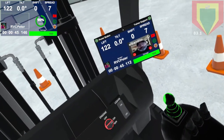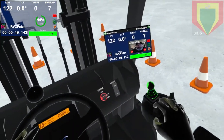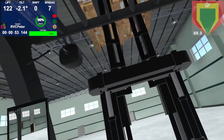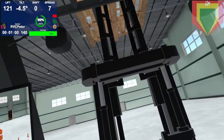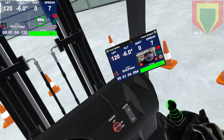Now if you start to tilt your forks forward — say about two degrees — we're approaching 90 percent. If you go a little bit further, you're going to get a warning from Neo. You're at imminent danger now.